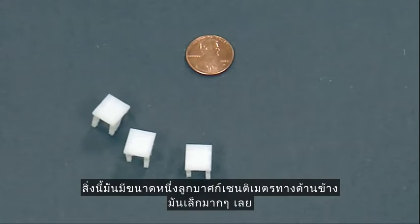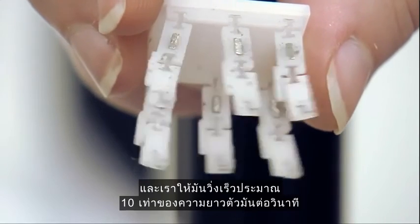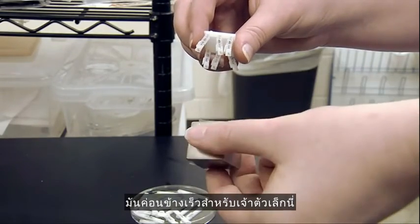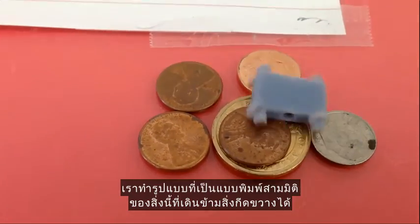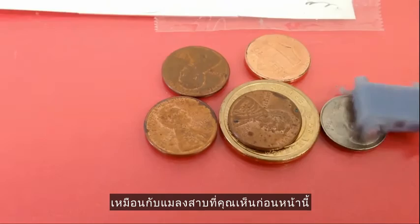This one is about a centimeter on a side — so very tiny — and we've gotten this to run about 10 body lengths per second, so 10 centimeters per second, which is pretty quick for a little guy, and that's really only limited by our test setup. We can also make 3D printed versions of this that can climb over obstacles, a lot like the cockroach you saw earlier.